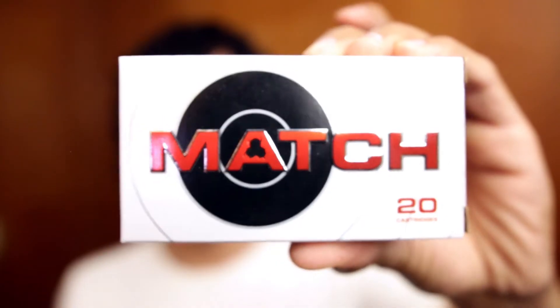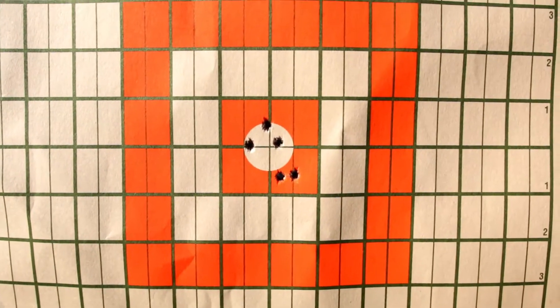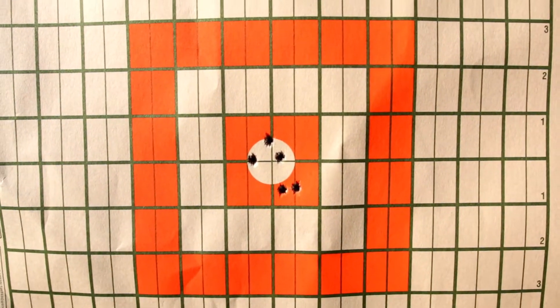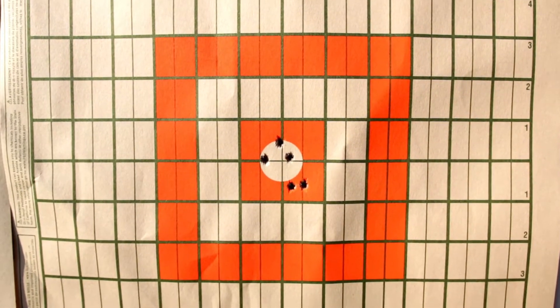Next we had the Hornady Match Boattail Hollow Point 75 grain. That came in edge to edge at 1.31 inches. Center to center came in at 1.09 inches, or 1.04 MOA.